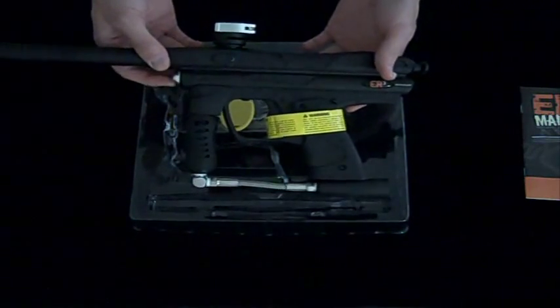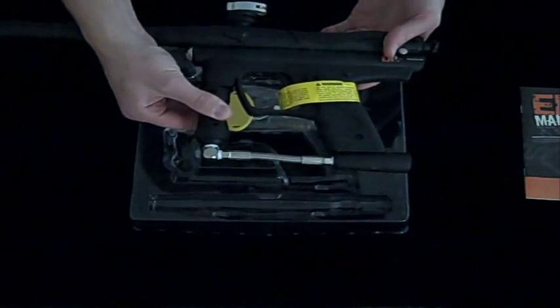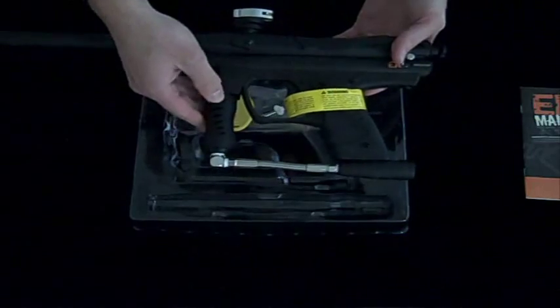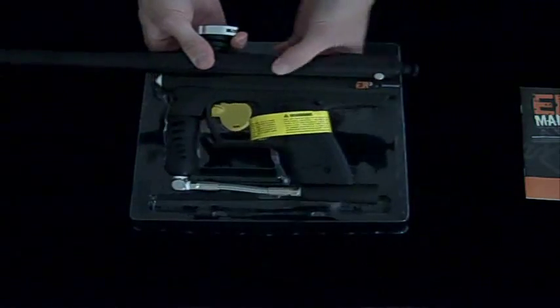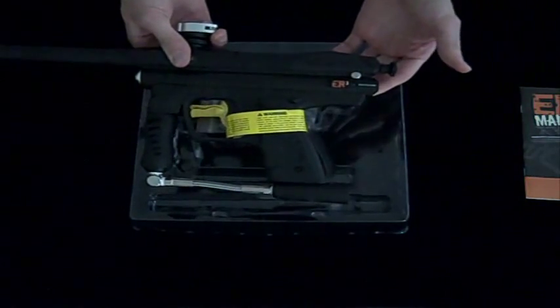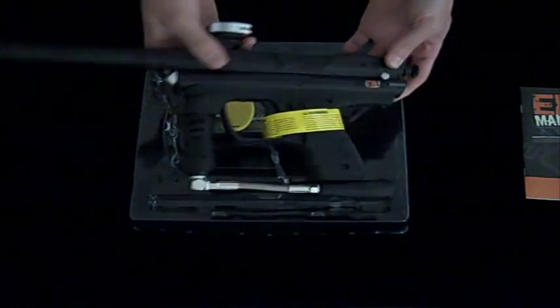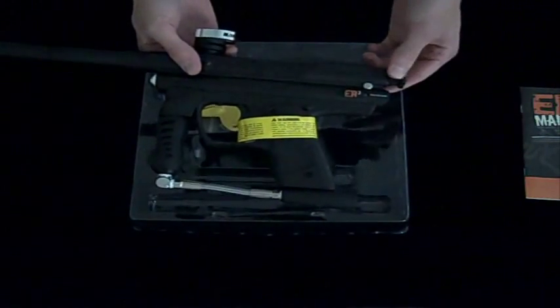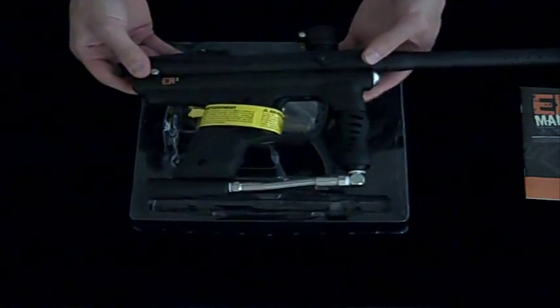The ER3 can shoot about 12 balls per second. It also has a rubber foregrip right here, which helps with gripping your gun. It is also meant to be taken apart without any tools — you can pretty much take the bolt and the hammer out without any tools whatsoever, which is nice if you ever need to field strip it. This is the Xtreme Rage ER3, now available at Zephyr Sports.